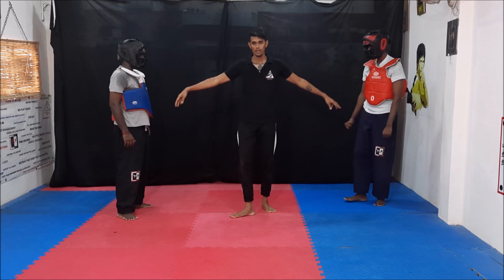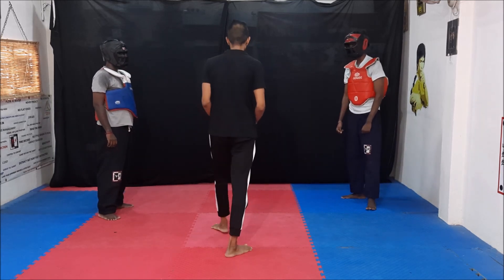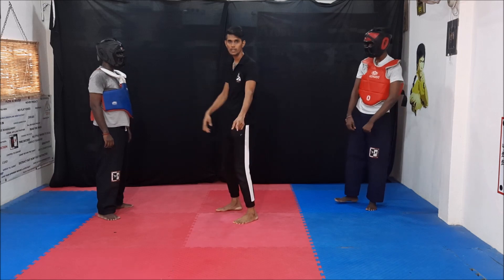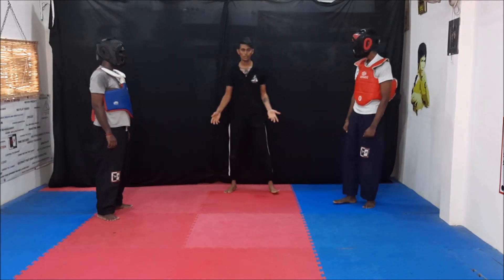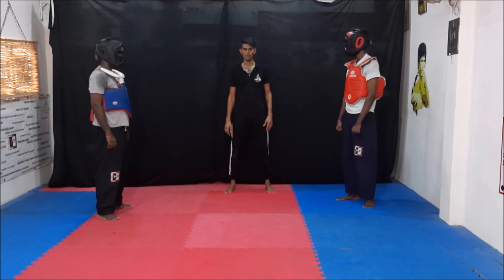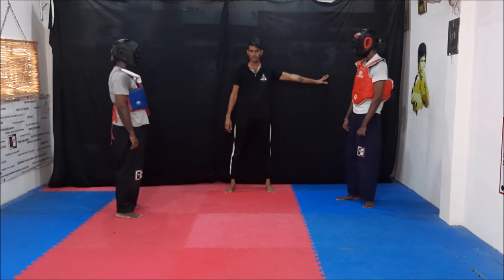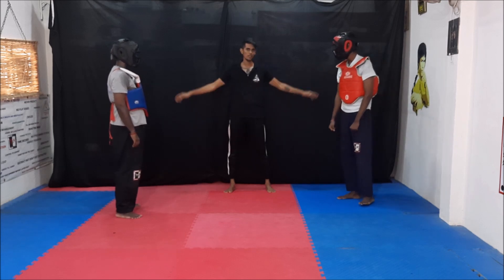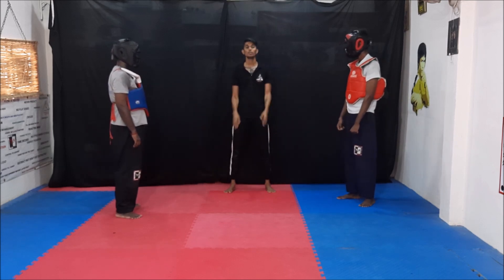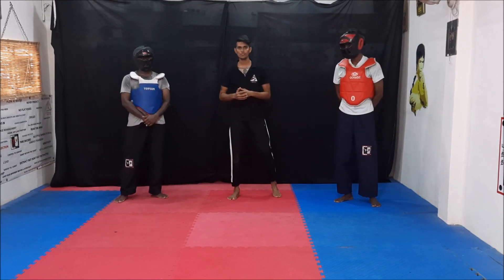If you have three opponents — one here, one here, and one here — you should move to the side so you know where all three opponents are. But don't go into a corner and stand — a wall corner will trap you. You must have space to move or run if you want to. These are the ideas you should use when you are facing multiple opponents.